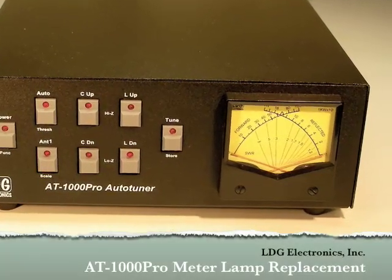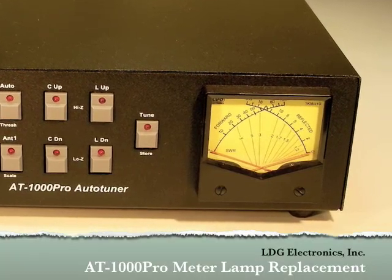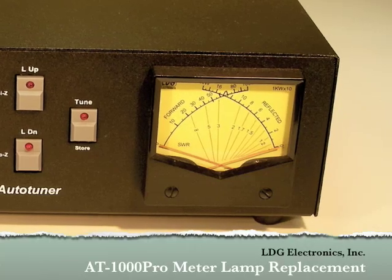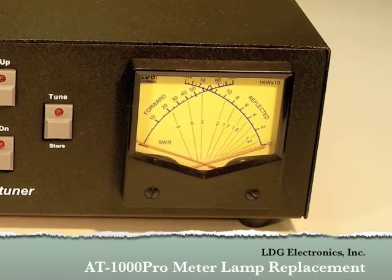Hello and thanks for purchasing the LDG Electronics AT1000 Pro Tuner. This instructional video will show you how to replace the lamp in the front panel meter of the AT1000 Pro.